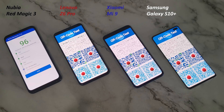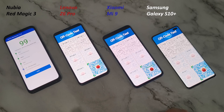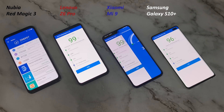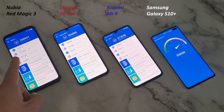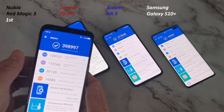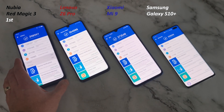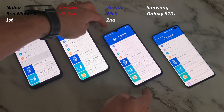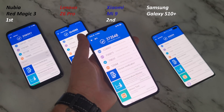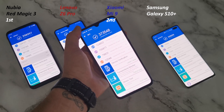Paired with the Snapdragon 855 and 7-nanometer technology, that does wonders for battery life. Though with the Kirin 980 - also 7-nanometer - I've never found battery life quite like the Huawei Mate 20 Pro and P30 Pro. Now we have our results. The Nubia has scored a ridiculous 398,997 - almost 400,000 points on AnTuTu - which is an incredible first place finish. In second place, the Xiaomi Mi 9 scored around 375,000 - quite a jump considering they use the same chipset and same amount of RAM.